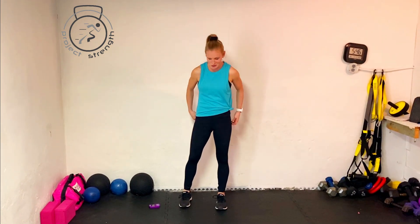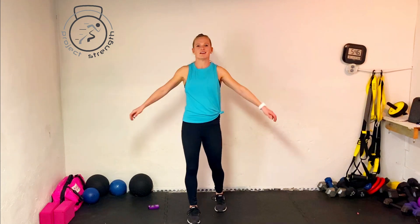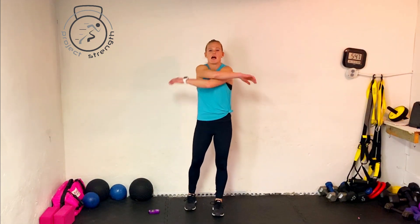You guys did so well. For the cool down, cross those arms across your chest — catch your breath. Left arm on top of right, then switch so right arm is on top of left.